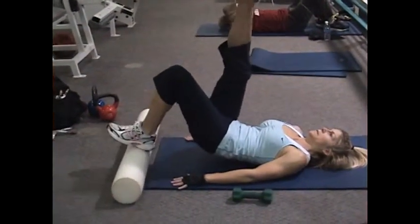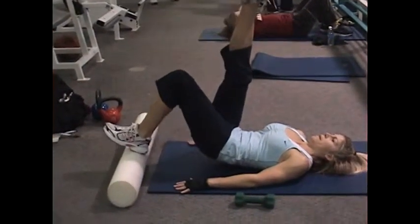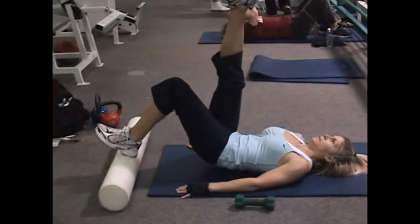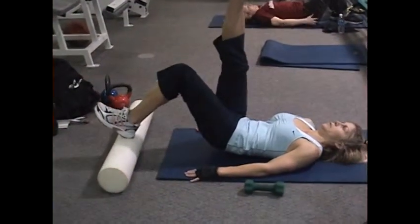Slow and controlled, abs are engaged, shoulders are down. Continuous motion — drop your butt just a tad, that way your lower back doesn't take over. Hamstring, butt, and lower back are all connected.